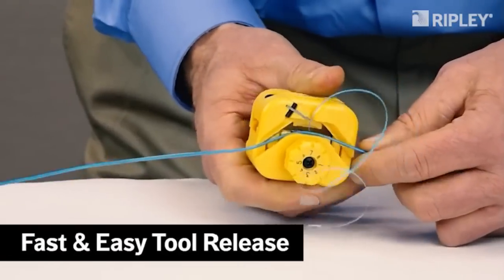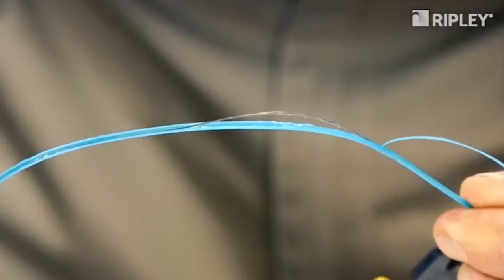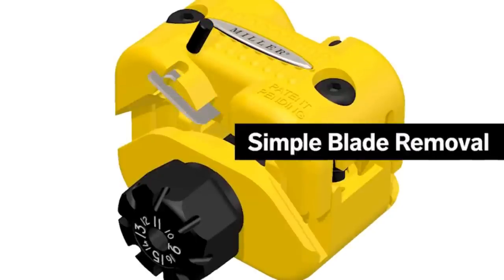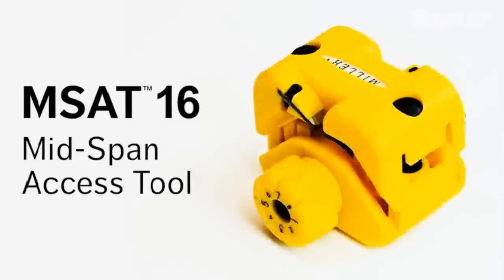Its rugged polymer construction is lightweight and durable. The spring-loaded design eliminates the need to lock or clamp the tool while in use. The fixed stainless steel blades require no adjustments and replace easily.